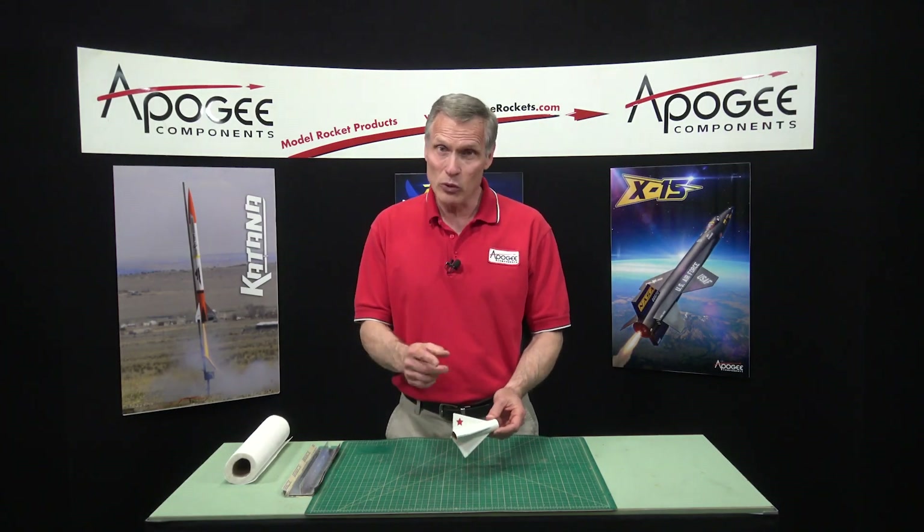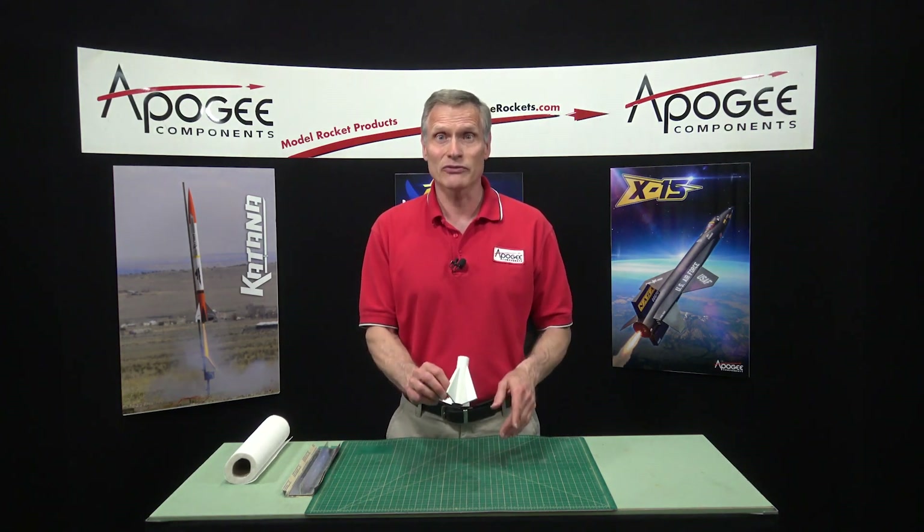How do you go about fixing a rocket and maybe recycling parts from an old rocket onto a new rocket? That's what I'm going to cover in this video.